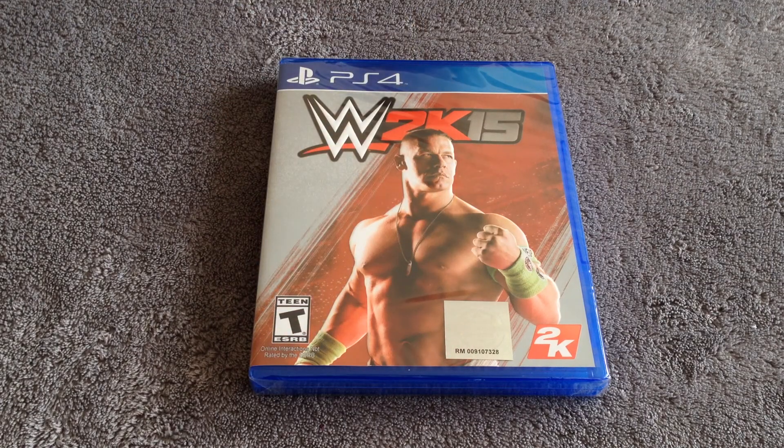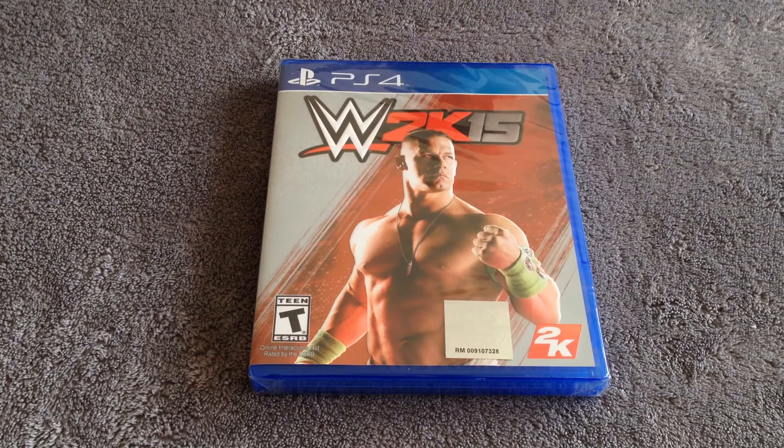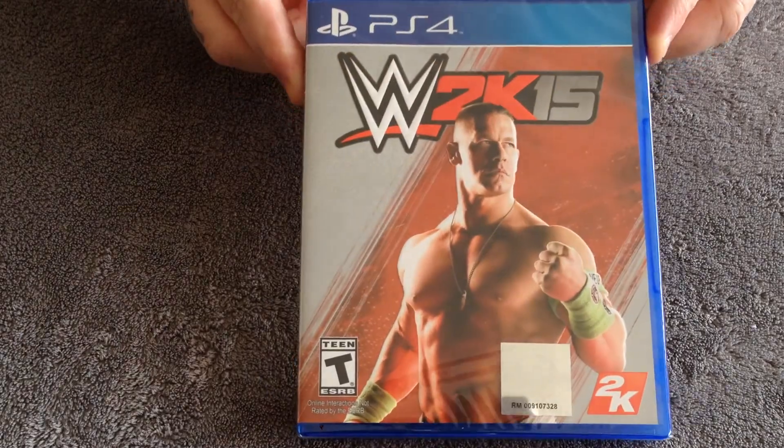What is up YouTube? Luskanerabu here back at you again, this time with an unboxing of WWE 2K15 for the PlayStation 4. This just came out today and I'm excited, so let's go ahead and show you the front cover here.